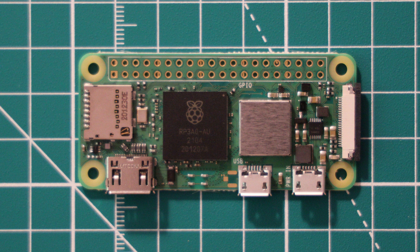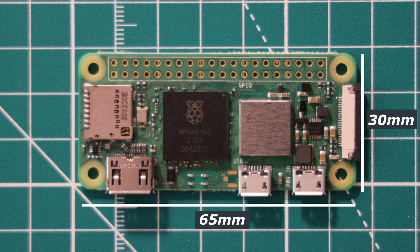In terms of dimensions, the Pi Zero 2W is identical to the previous boards at 65 by 30 millimeters. All the mounting holes remain in the same place and the new board can be directly dropped into a case designed for the previous Zero.